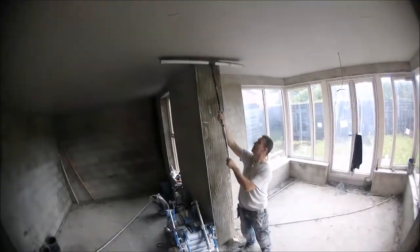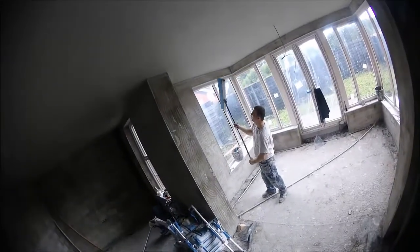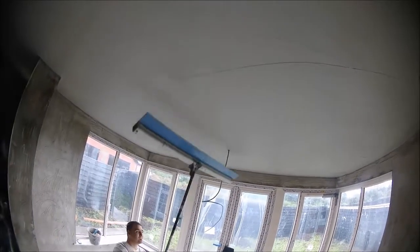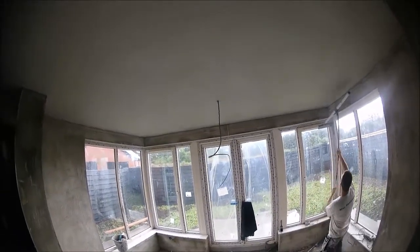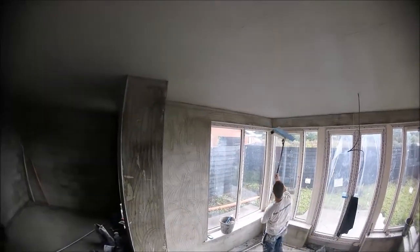I just thought I would throw this clip in of the ceiling actually being done. You can see the sort of tactic I'm using with the speed skim. This is the blue skim here, so you only really have an hour, maybe an hour and a half tops, to work with this before it's set solid and there's no more trowel. I do think the speed skim helps speed up your trowelling process as well. You can see I've left a wee bit laying there but you can get that with the trowel.